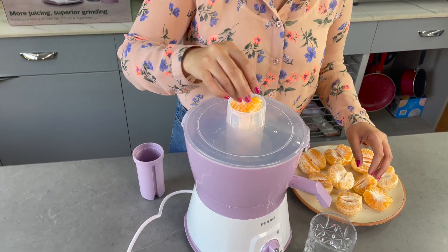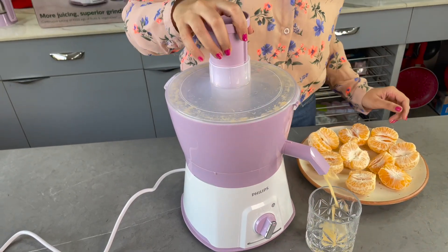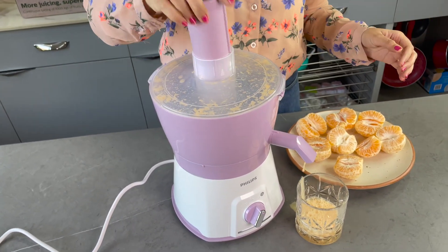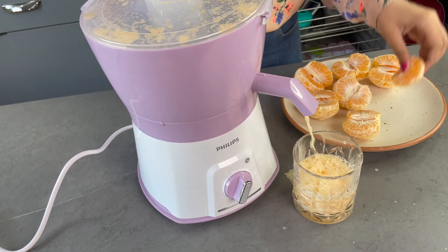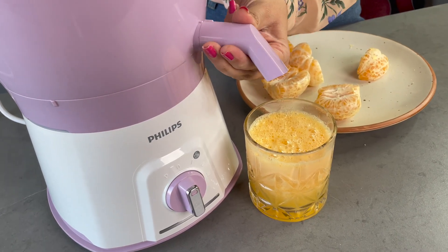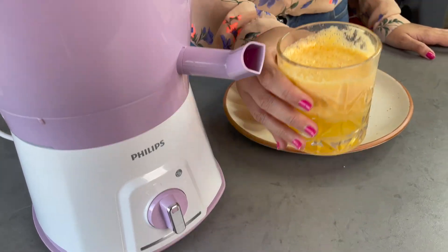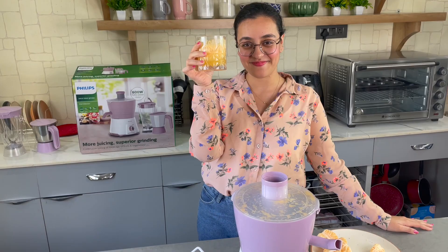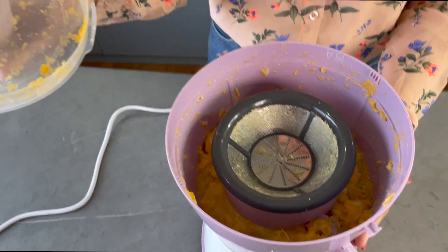Let's start with juicing first. I have these peeled oranges and I'm going to put some pieces in the feeder and press them down with the pusher very gently. Once you're done juicing, you just rotate the knob upward so there's no dripping. Our fresh orange juice with no preservatives and no added sugar is ready. All the roughage and seeds of the fruit get collected in this part of the juicer.